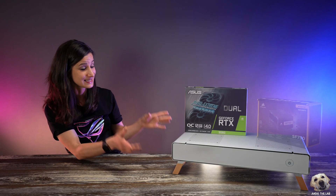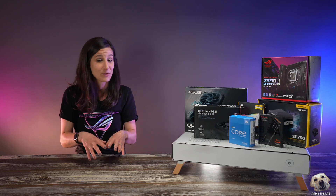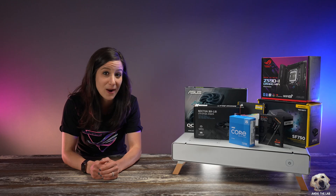Without further ado, let's get to this Taku build. This case has been around for a few years already, but today we're going to build it with current-gen parts.